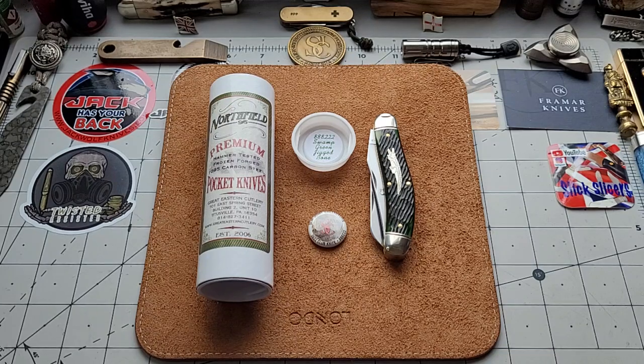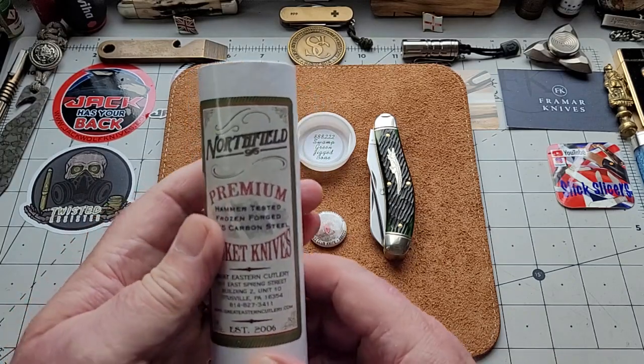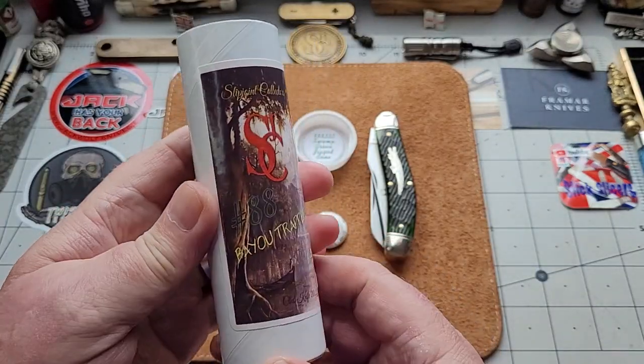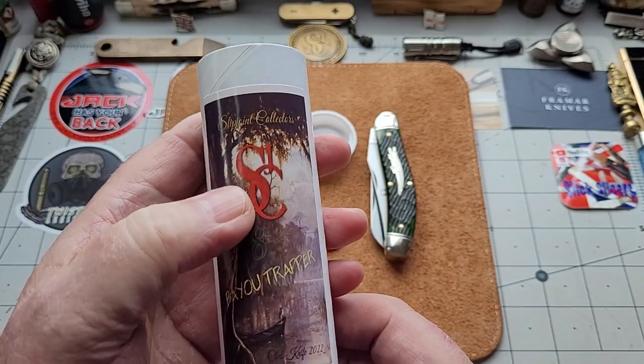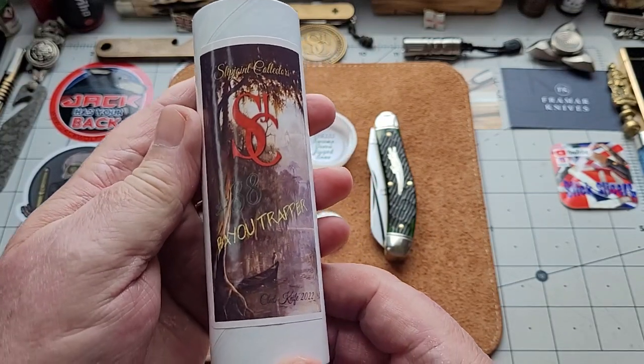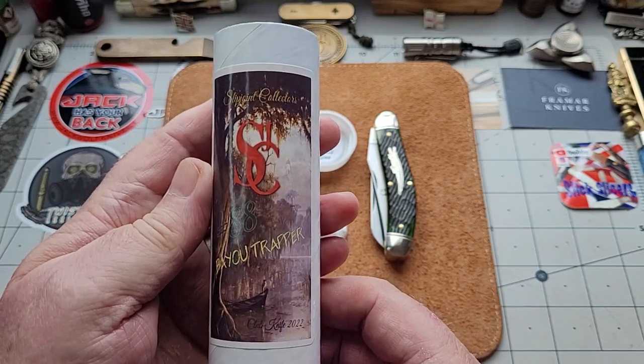Really honored to get it. It's a beautiful knife and they have not let anybody down. It's the number 88 pattern, it comes in the tube, and we have our own art on the back of it. If you can see — it's a slip joint club — it's the bayou trapper, the swamp knife. What's...